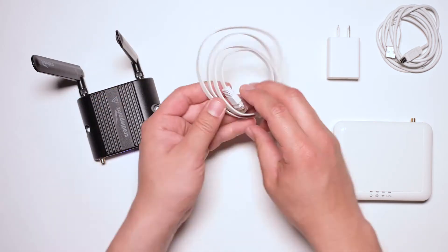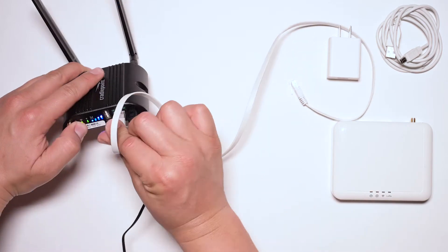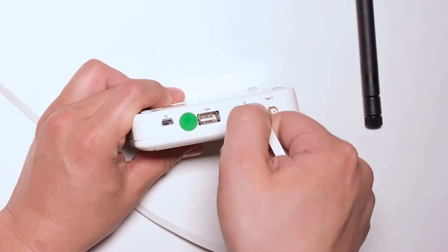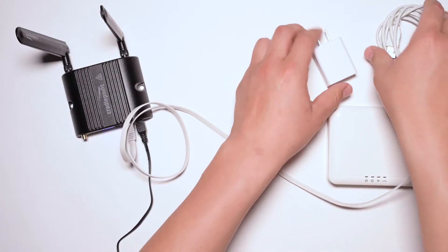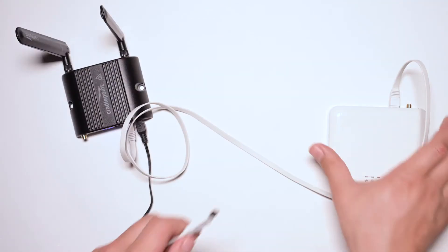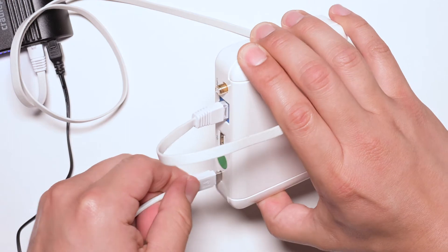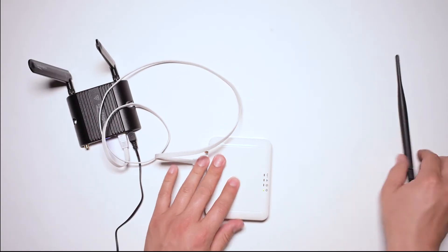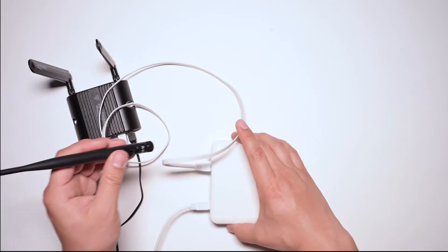Now use the Ethernet cable to connect both devices. Power on the gateway and wait three minutes. While you wait, go ahead and connect the antennas and wrap up your cords.